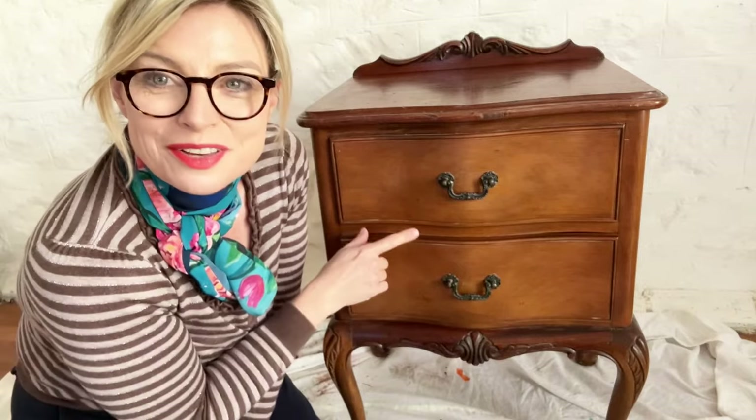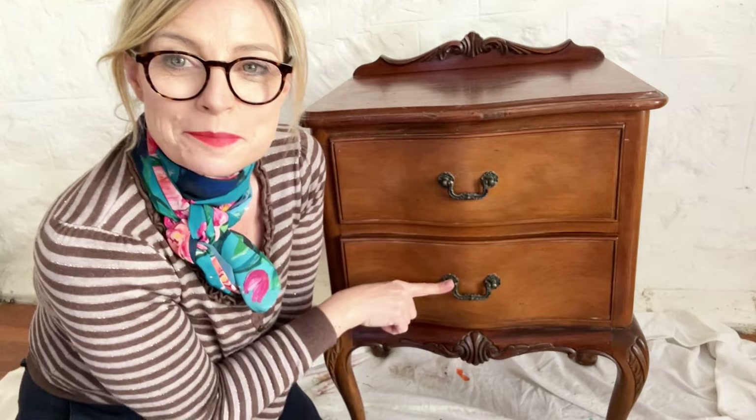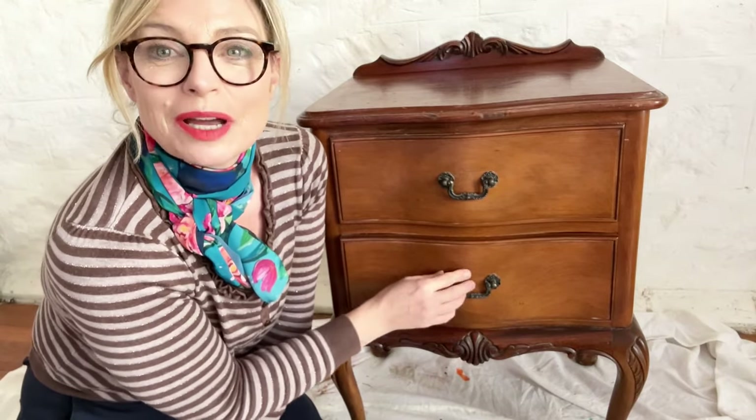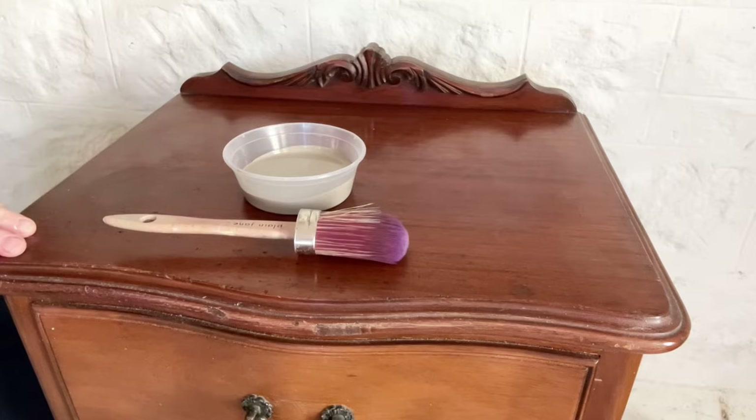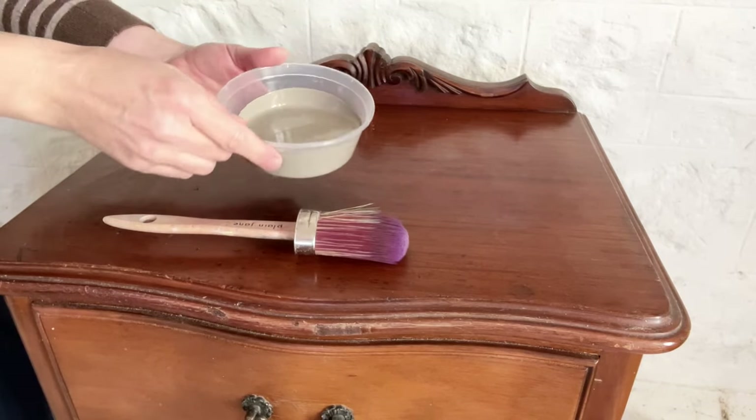I haven't removed the handles because I am going to paint over them. The paint sticks very well to metal — I have another one of these that I painted at least a year ago, handles included, and it's been in use ever since without wearing off at all. So now we're ready to start painting.